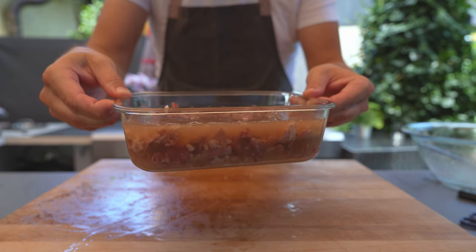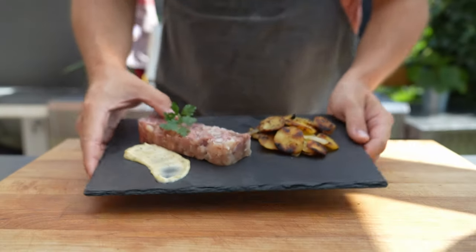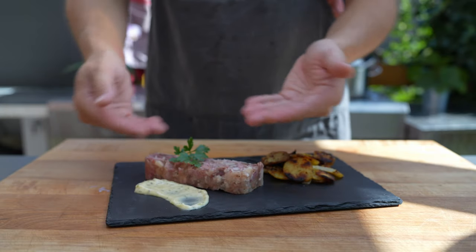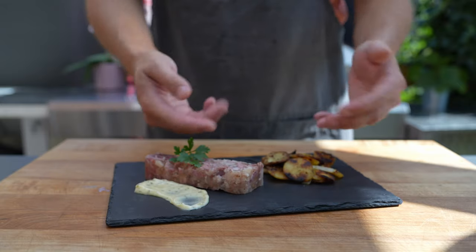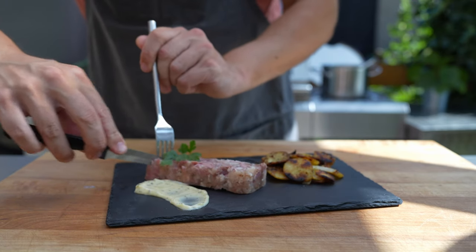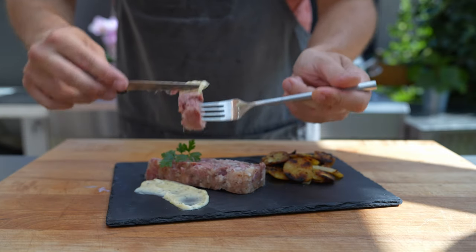Put it in the fridge for at least a few hours or until it's set, but ideally overnight. Here you can see the final product — it has set, you can see the different pieces and also the aspic around it, it is very nice. You could eat it like this with remoulade and some fried potatoes, or you can thinly slice it and put it on a piece of bread and butter.